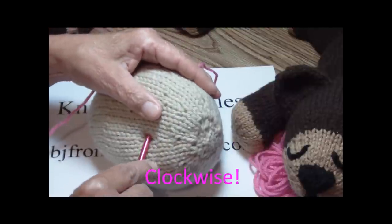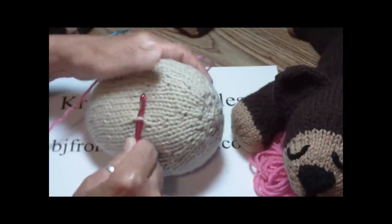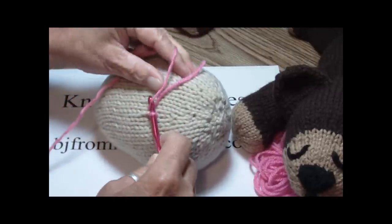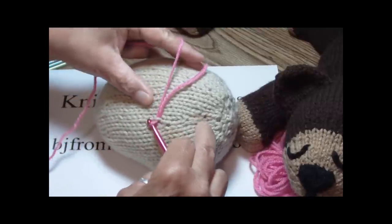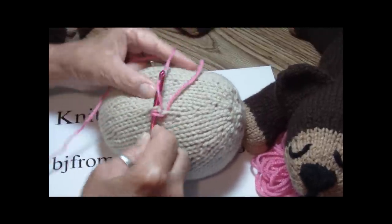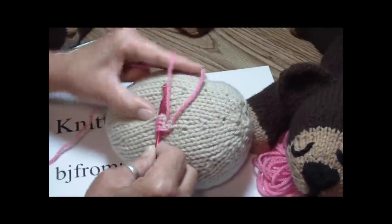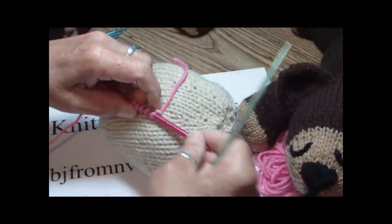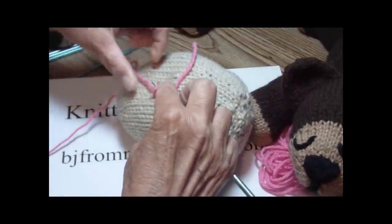Again, in a circular motion, we're going to pick up approximately 20 stitches. We're going to start right here. Take your yarn and just pull it through. There's number one, number two. This is a size H crochet hook and a size 8 needle — they are the same size, and that is important.